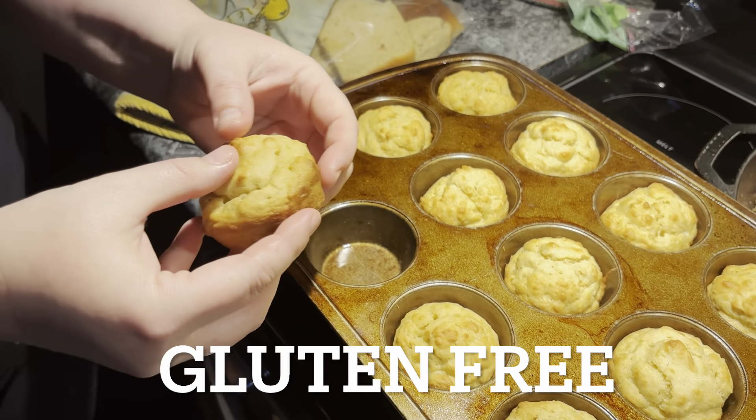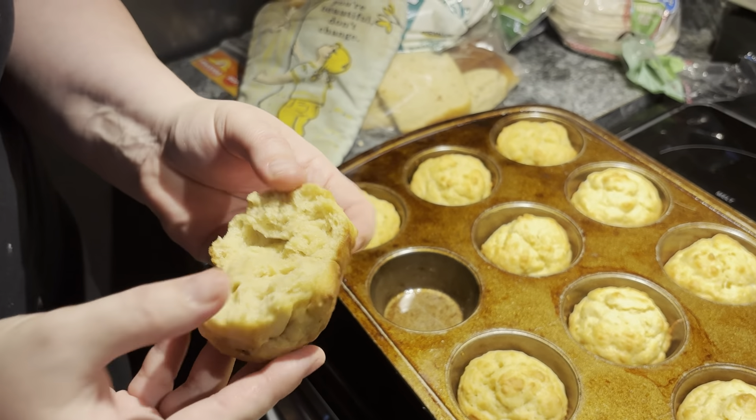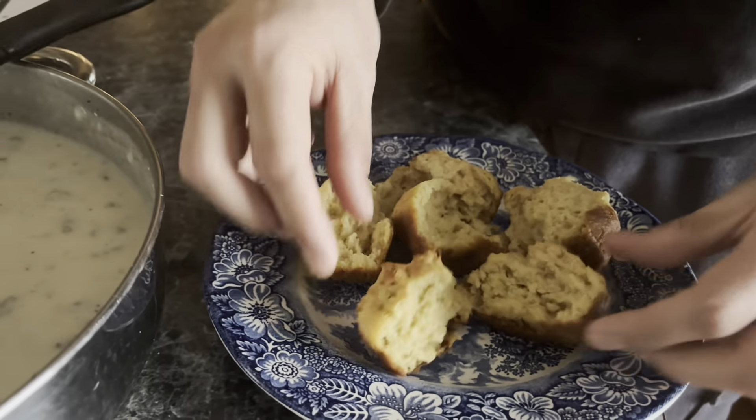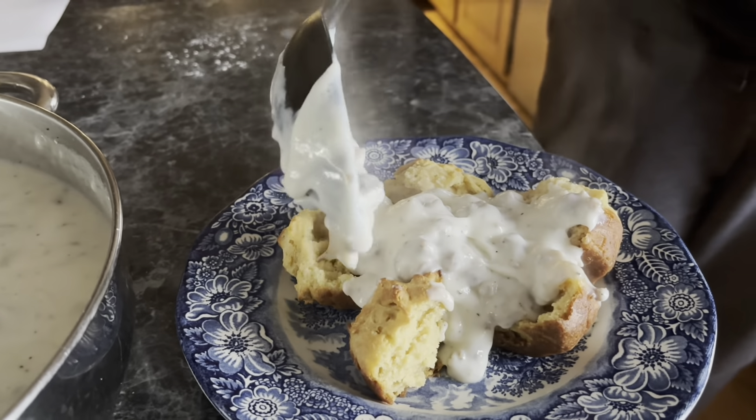I am so excited how these turned out. I was going for breakfast biscuits but it kind of has a little bit of a muffin texture to it. These are super easy to make with really simple ingredients. I love how fluffy and moist they are and they are perfect topped with gravy, which I will show you guys how to make in the next video. Let's get into this.